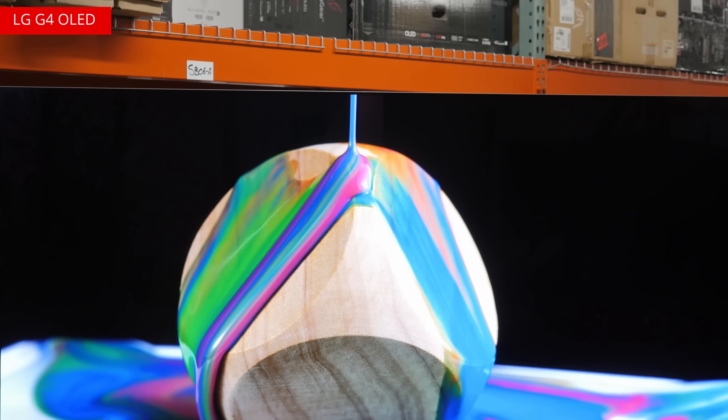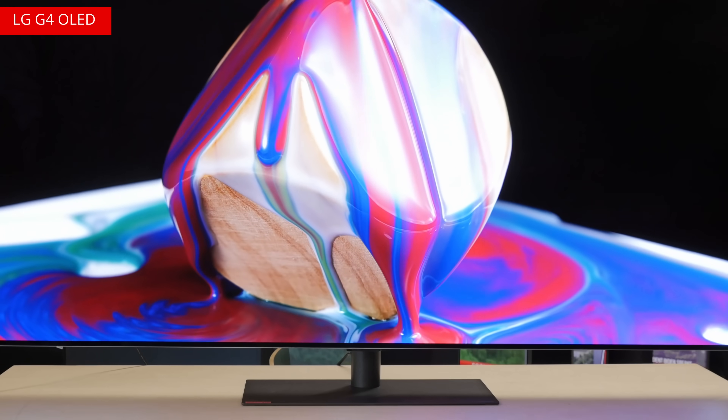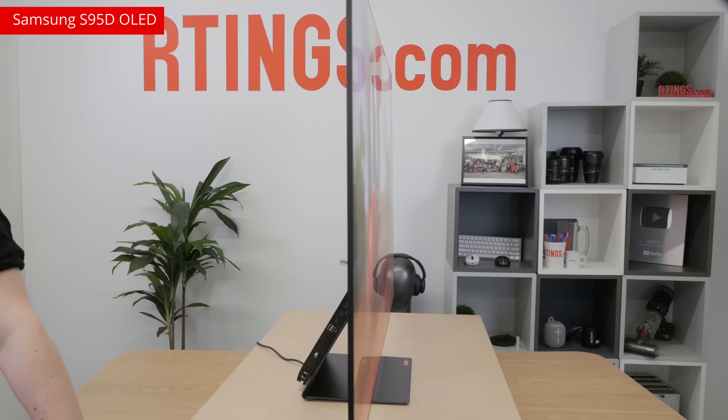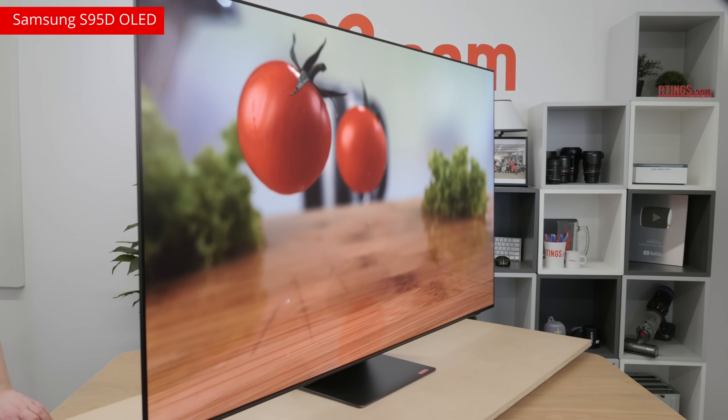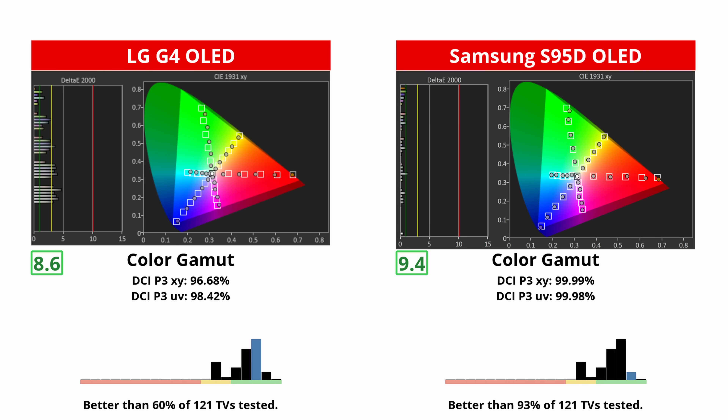The LG G4 is incredibly colorful. It looks amazing, and anyone looking at it will go: wow, this TV is so vibrant and lovely. It's just that the S95D is even more colorful due to its QD-OLED panel, which uses Quantum Dot technology to make brighter and more vivid colors.